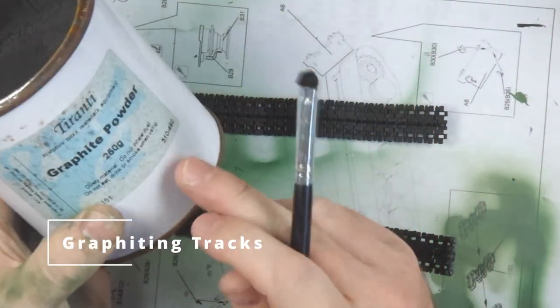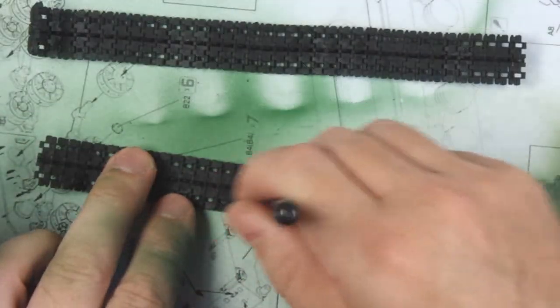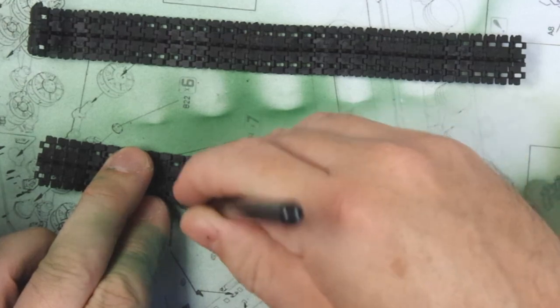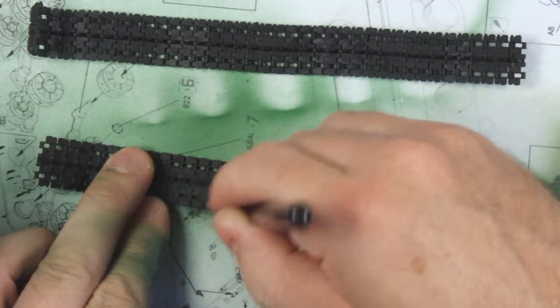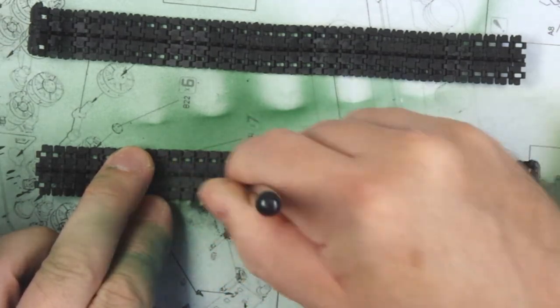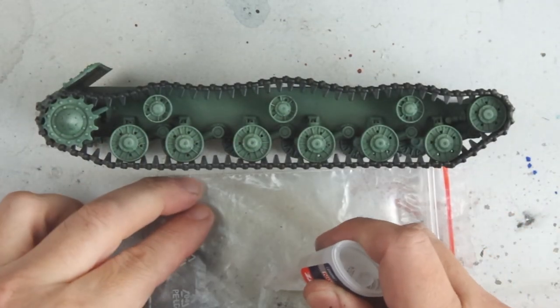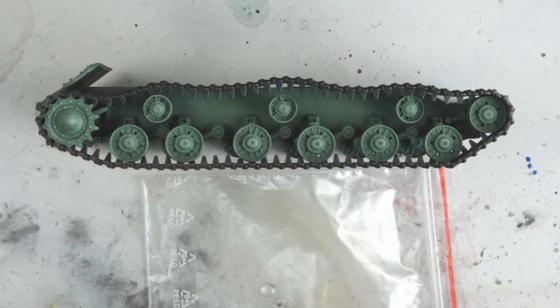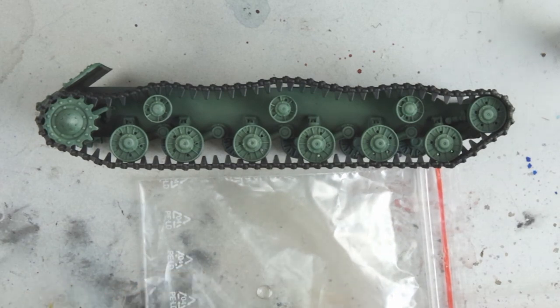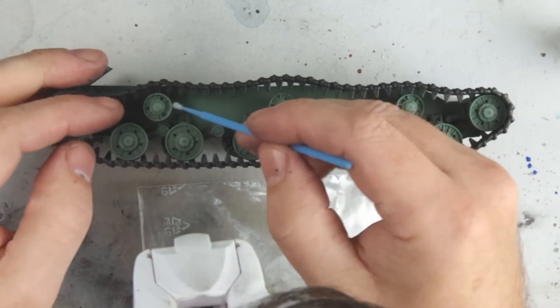Next step is to put the graphite on the track. These have been sprayed black and then I'm just coming in with graphite powder, giving it a good liberal coat all over. As we're doing this we're also polishing it slightly with the brush just to create that metallic look. Then once that's all done we can come in and superglue the tracks on. I'm just using a bit of superglue on some plastic — if you put it on this type of bag plastic it doesn't dry, so it gives you a little more working time. Then just using a micro applicator to put it in place and tack all of the tracks down.